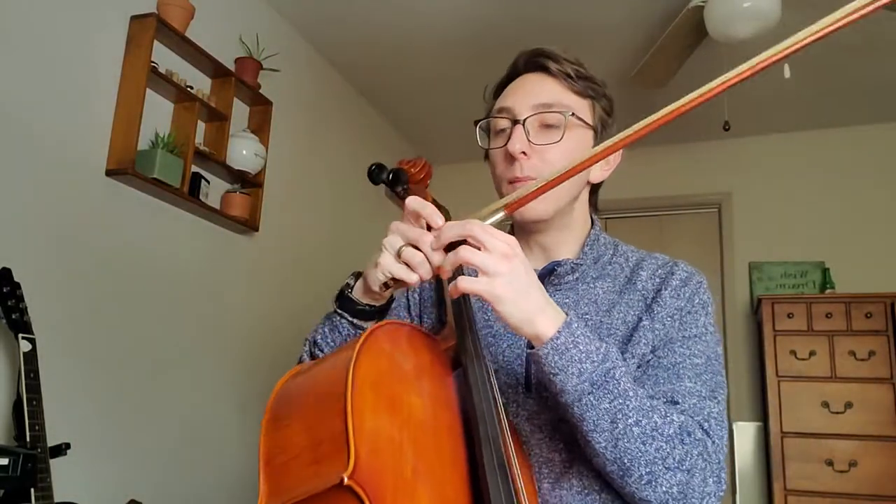Hey cellos! We're looking at measures 37 to 44 of Celtic Suite. This is pretty simple but there's a few tricky spots. The hardest thing to do is to not really slam every quarter note. This is what I mean by that.